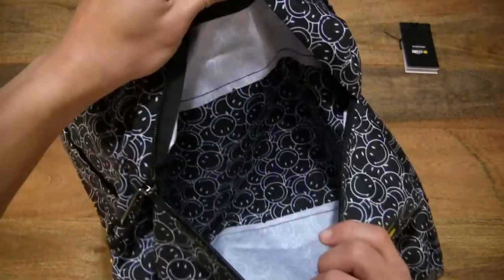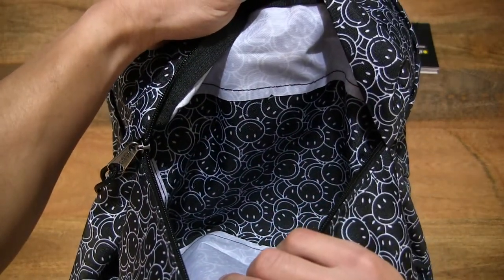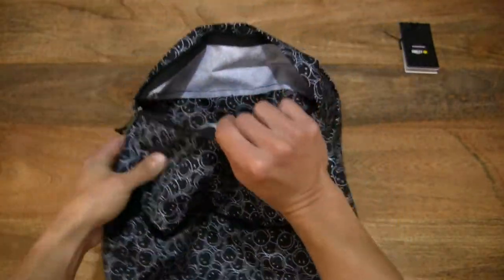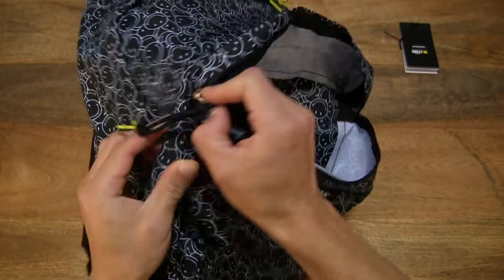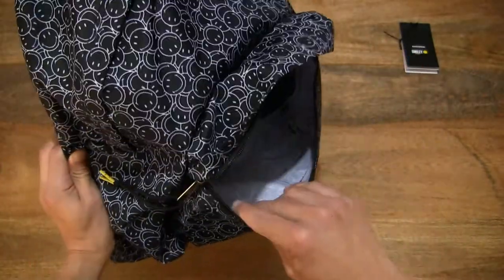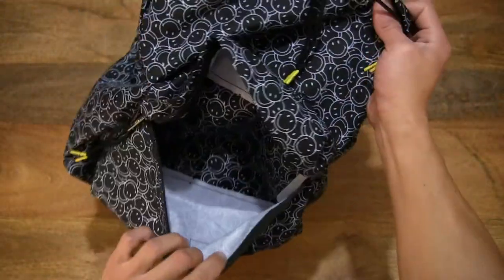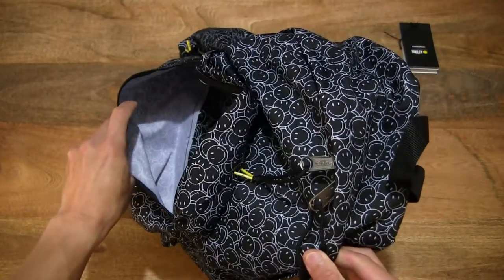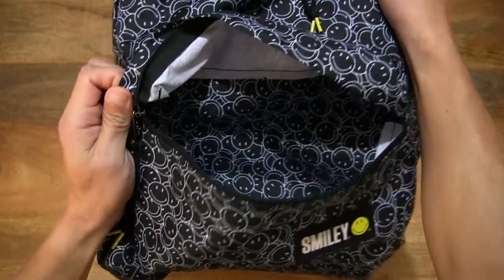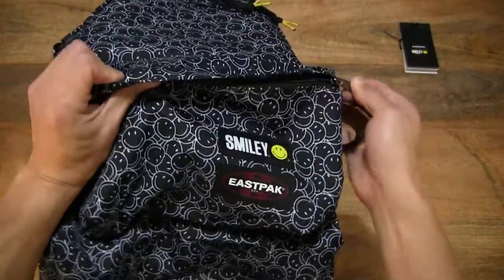You can see a partial lining of the smiley design in white as well. Now let's zip it back up, but before doing that, just another look at that front compartment. Zipping that front compartment — also known as the front pocket — back up.